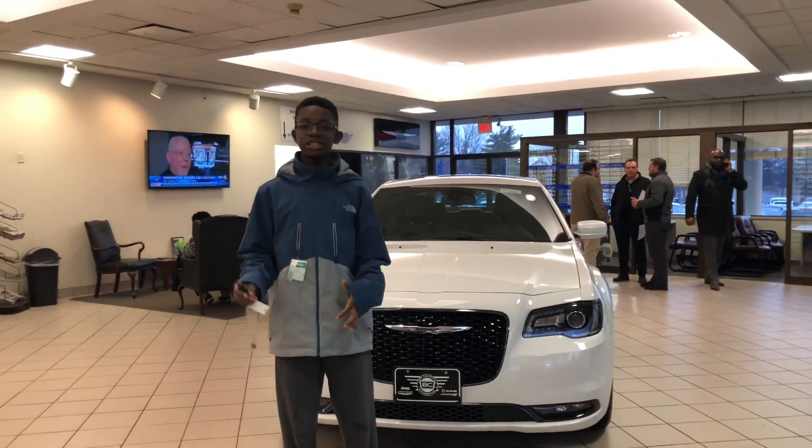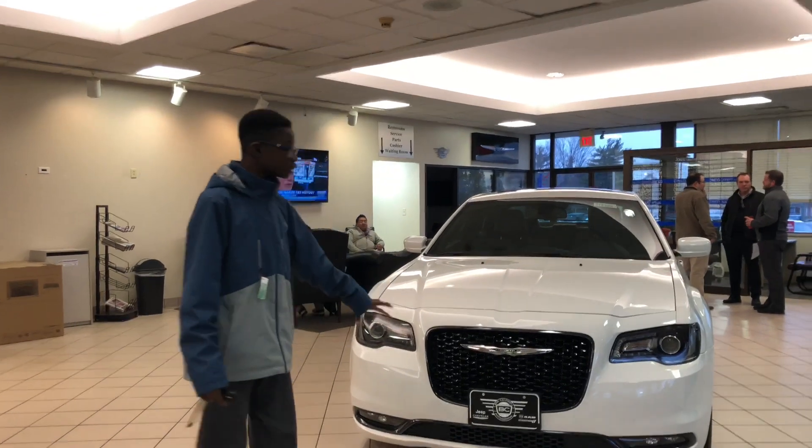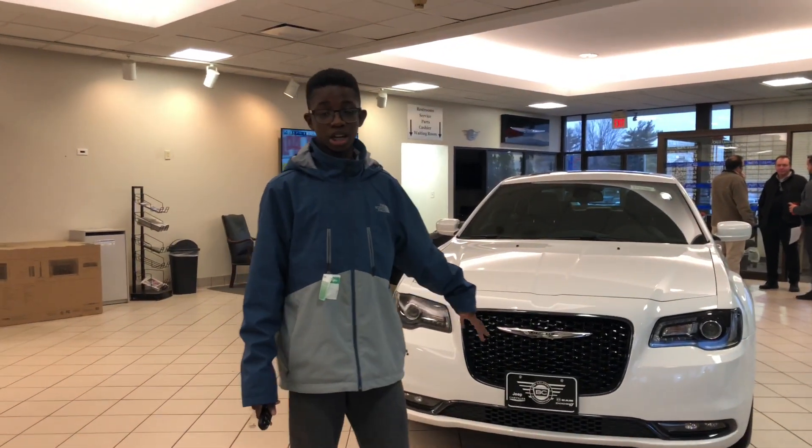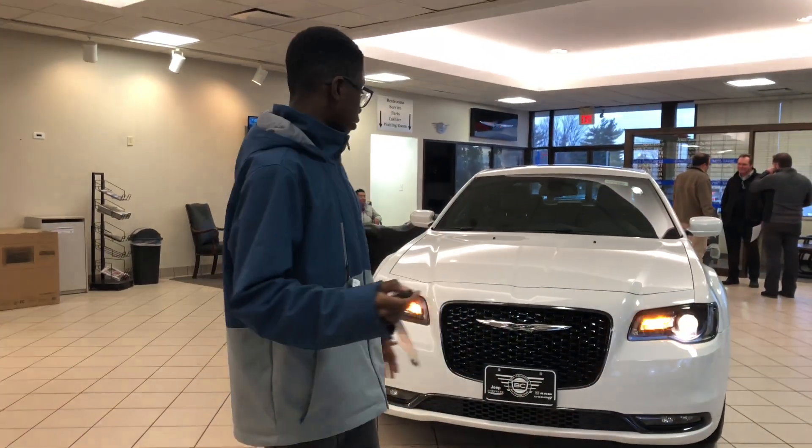Hey guys, welcome back to my YouTube channel. Today we have a 2018 Durango 300X. I'd like to give a big shout out to Bob Cobb at the Estrogen Doctor for letting us review this vehicle today. So if we just do a quick walk around...